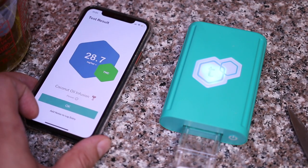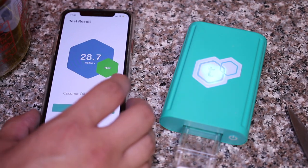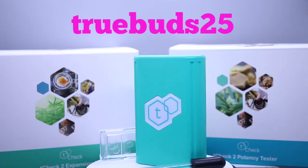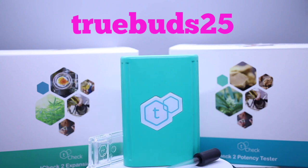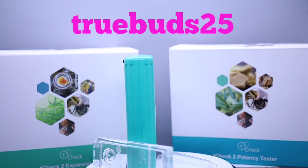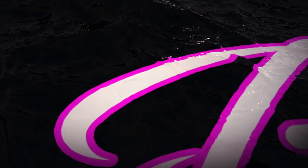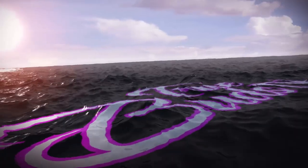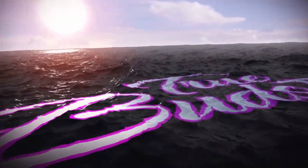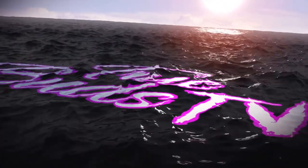All I did was use three quarters cup of organic unrefined coconut oil and then add that eighth of some good bud, and it turned out to be a pretty potent batch. Thanks again to my friends at T-Check. Use coupon code TRUEBUDS25 to grab your T-Check 2 and make some potent edibles with me. I'll catch you on the next video where we're doing cannabis infused olive oil, testing it of course with the T-Check 2.